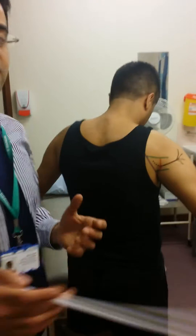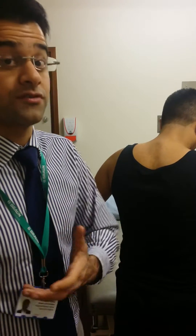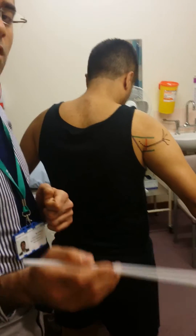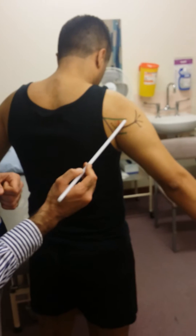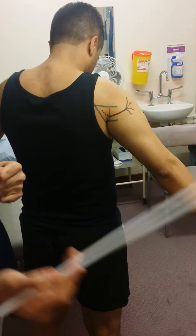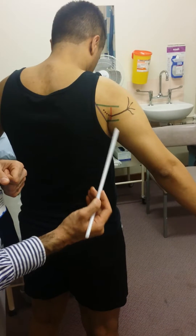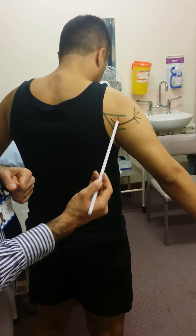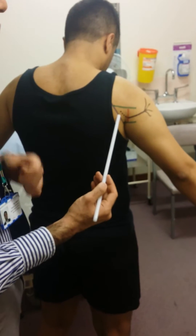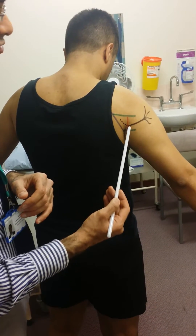The axillary nerve originates from the posterior cord of the brachial plexus, where the radial nerve, if you remember, would go back to it. After it's come off the posterior cord of the brachial plexus, it goes into what we call the quadrangular space. The quadrangular space is bounded by the teres minor and teres major superiorly and inferiorly, medially by the medial side of the humerus, and laterally by the long head of the triceps.